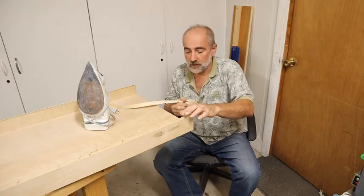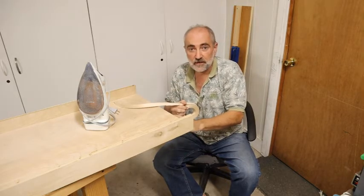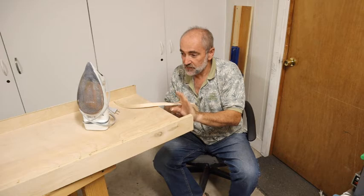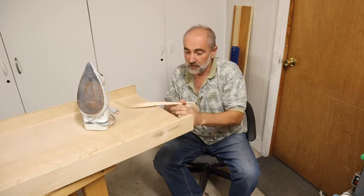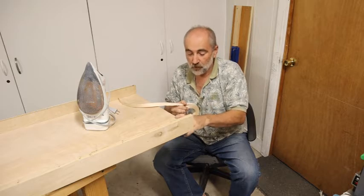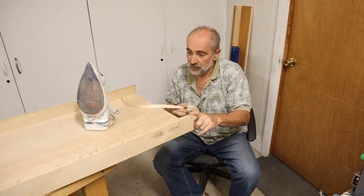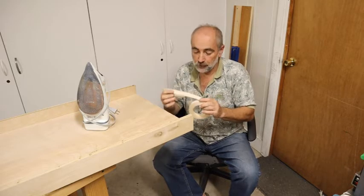I'm only going to do the two sides — I'm not going to do the edge in the center because the center may get skinnier or may get larger. So I'm going to hold off on doing that until I actually put it in the van, but we're going to make these look good by applying this edge banding. Come along for the show.